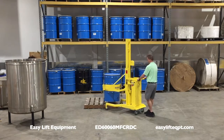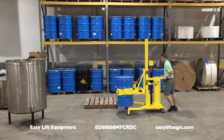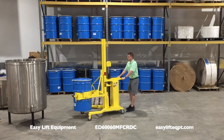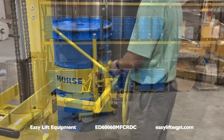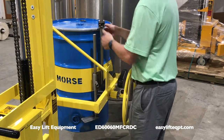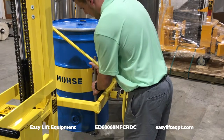Adapters are available for use with plastic and fiber as well as smaller diameter drums. This model is equipped with an optional stainless steel pony hold down and foot attachment, which are used to secure the drum when handling fiber, plastic, or tapered drums.